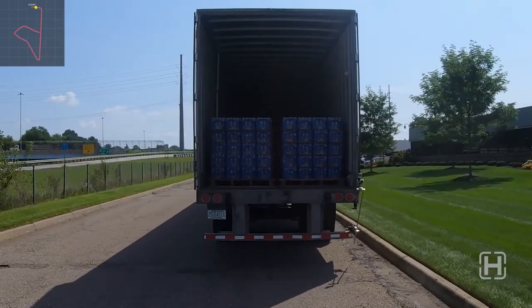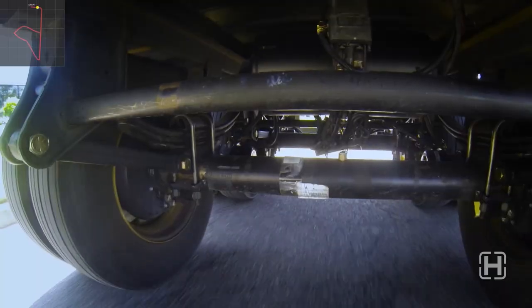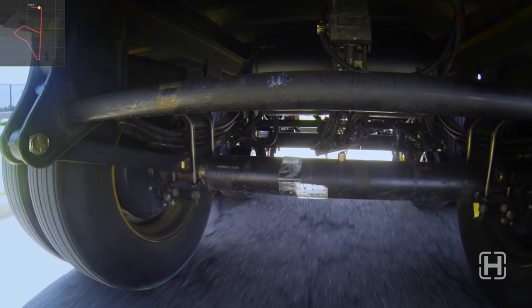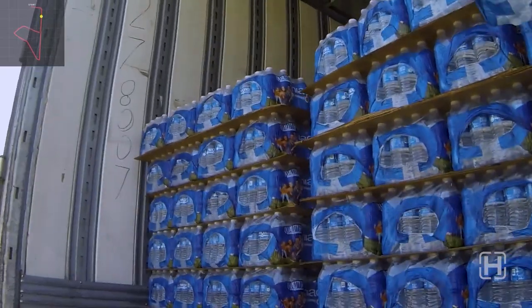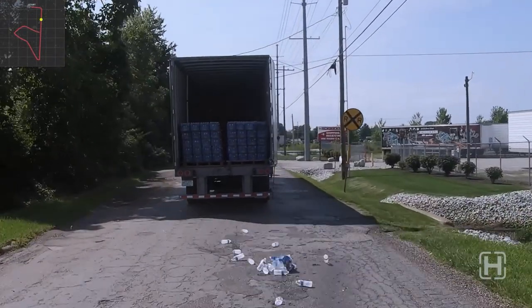First, let's look at spring ride. Notice how the body of the trailer shakes and bounces, quickly moving up and down. After barely getting started on this test course, these vibrations cause the water to fall over and out of the trailer.